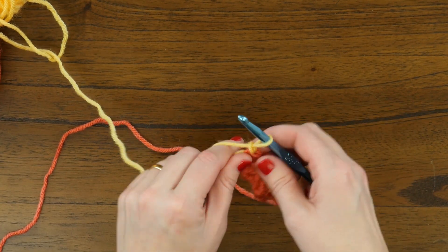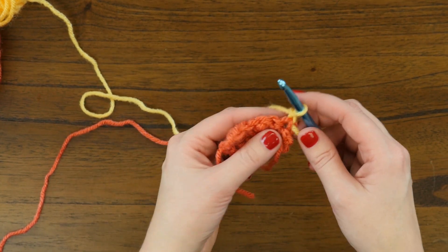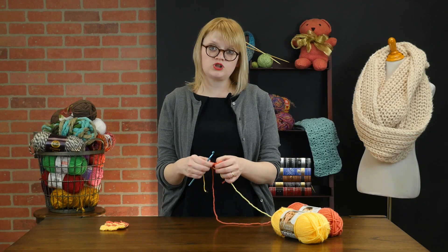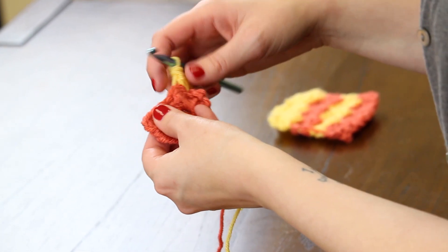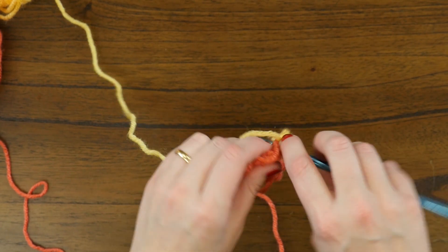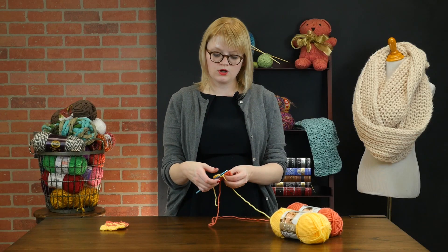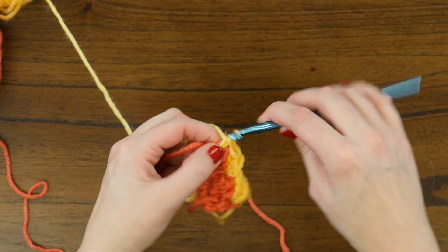Now we're on row three, and we're going to chain two stitches and turn to begin. Now we're on the yellow second color. We're going to do two double crochets in the same stitch, not unlike the last row — one and two. Then we're going to skip two chains and work one single crochet followed by two double crochet stitches, again working in the valley of these scallops. You'll work that single, double, double across your row until you get to the last three stitches, then skip two and single crochet into the chain and turn stitches like before.